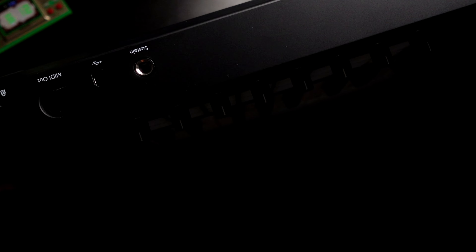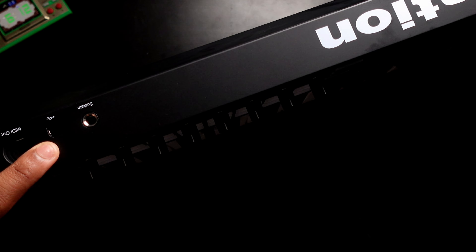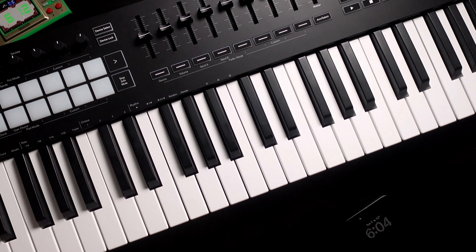This one has a USB Type-B port — also known as the printer cable port. So for me, in order to connect this to my MacBook, I need a Type-B to Type-C cable because my MacBook doesn't have any other USB ports. My Mac Studio has Type-A USB on it, so I have many Type-A to Type-B cables, which is fine for that setup.